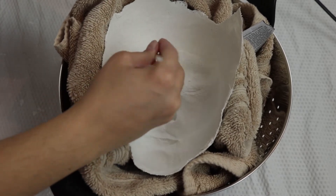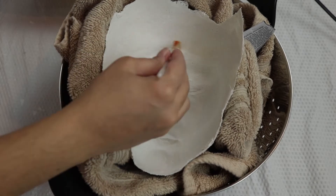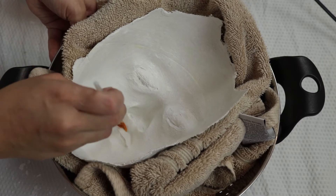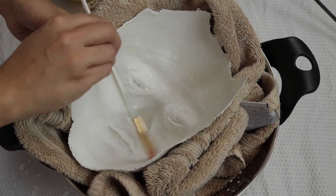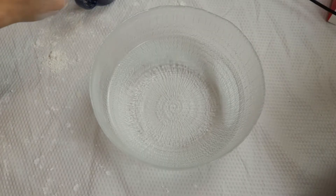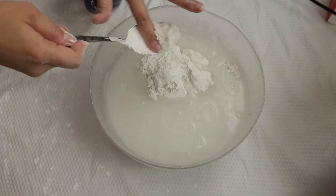If you apply a layer of Vaseline inside of your mask, it's easier to take the plaster off when it's dry. I'm just getting my plaster ready according to the instructions on the box.